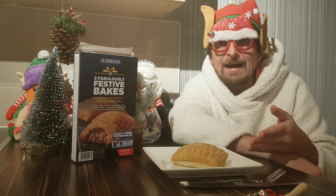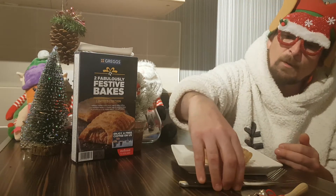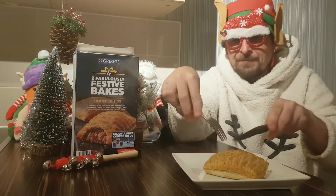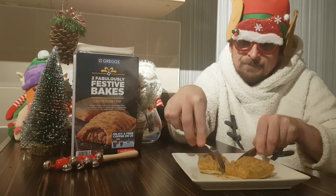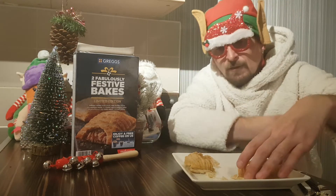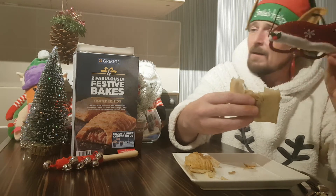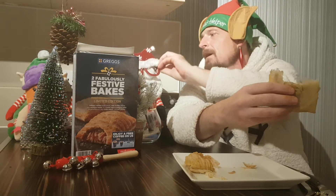I'm going to cut this bad boy open. I'm going to be posh today — I've got a knife and fork. I'm going to cut this in half. It is crispy puff pastry and it's cooked really well. That's enough for the knife and fork — I'm not that posh. Nice and steamy. I'm going to have to take the glasses off. We can swap in the Santa glasses.